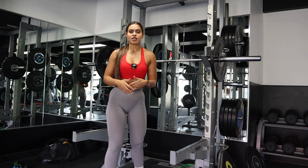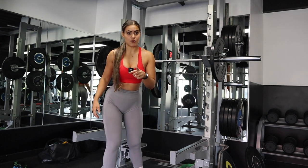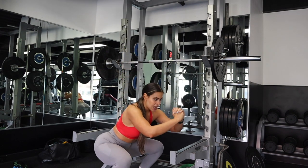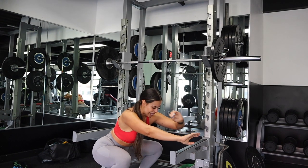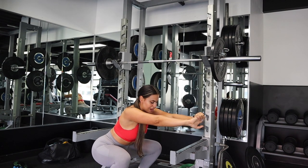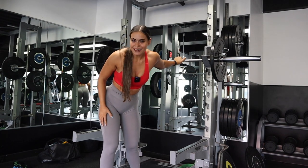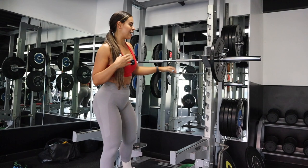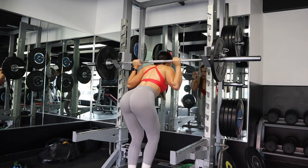Hold at the bottom for about three to five seconds — not at the top. Make sure you never squeeze at the top; squeeze at the bottom of your movement as hard as you can. Hold three to five seconds and then drive up. Of course you do this with the weight, which will help you intensify your leg workout.